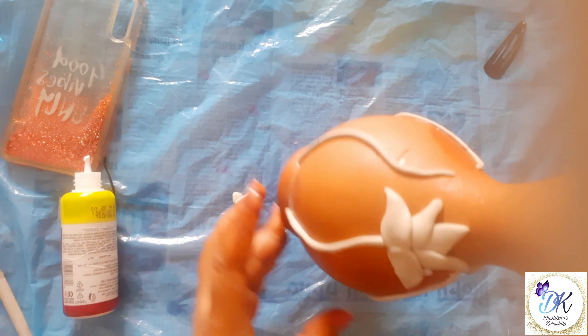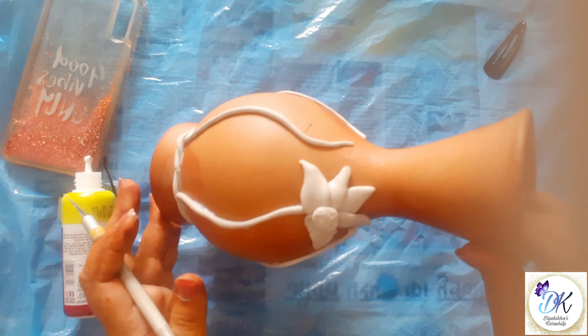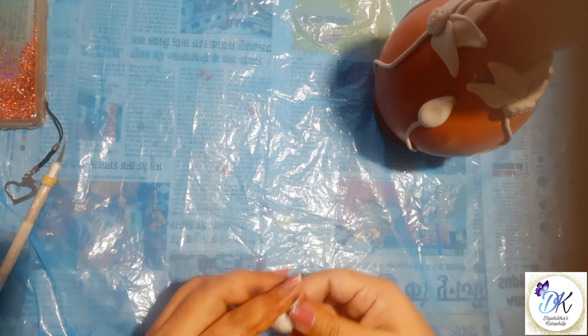Add a clay ball on the center and with the help of a fine object, I am pricking it. In the same way, I made all the flowers. Now let's make the bud.